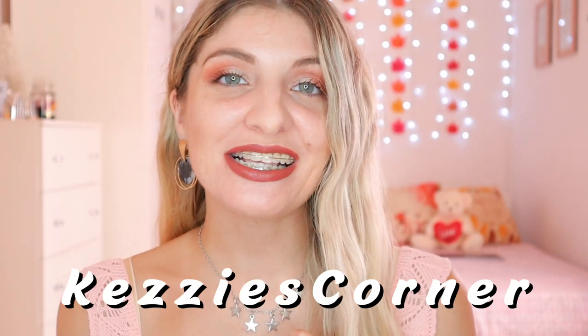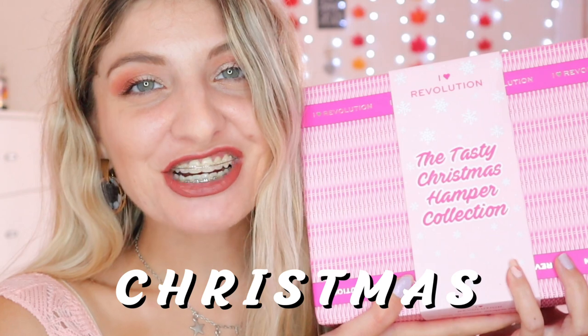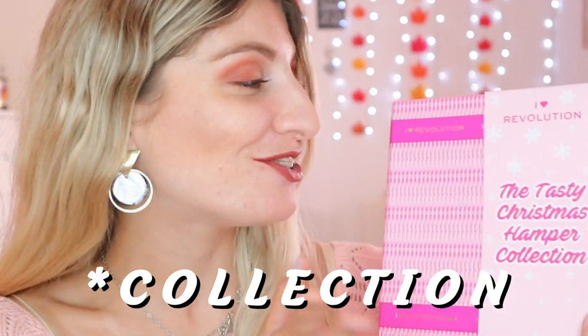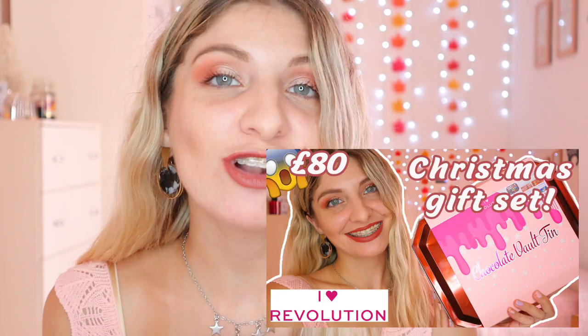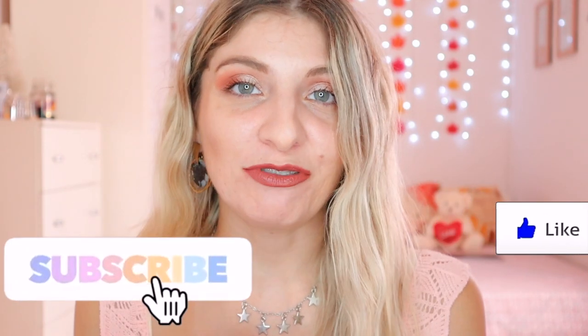Hi everyone, it's Kezi over here from Kezi's Corner and welcome to my channel. Today's video is going to be very exciting because I have the Tasty Christmas Hamper set to unbox for you all. I love iHeartRevolution and they come out with their Christmas gift sets every single year — I managed to get mine. In my previous video I unboxed the Chocolate Vault Tin, and now I'm going to be unboxing this hamper gift set. Keep on watching and if you like today's video, give it a thumbs up and subscribe if you want to see more.